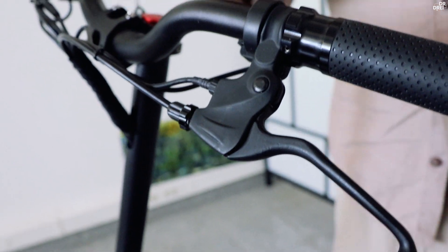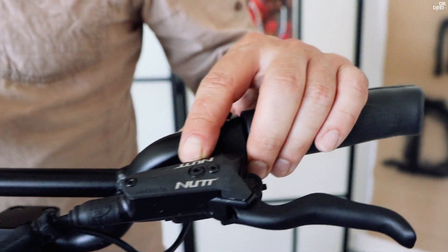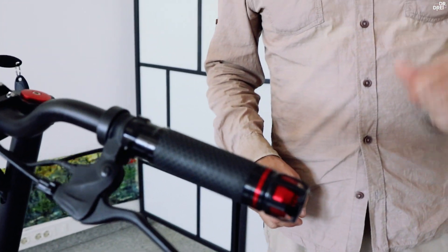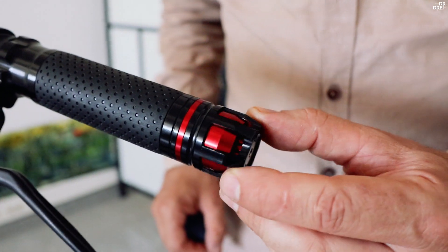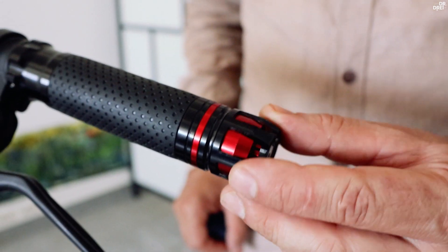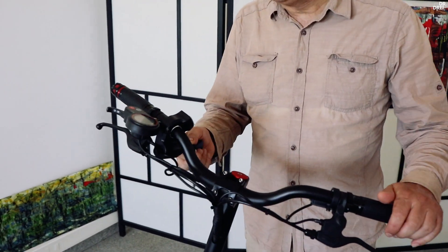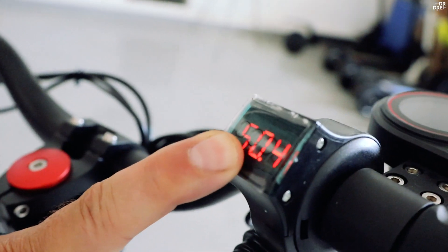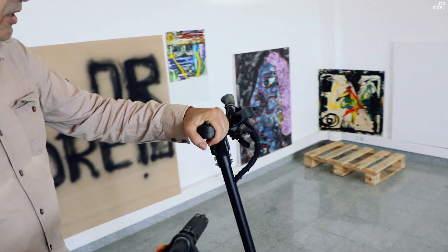10X-ul are frâne generice mecanice, comparativ cu DM10 care are frâne de la NAD și sunt frâne hidraulice. 10X-ul are contact cu cheița și potențiometru pentru a putea vedea tensiunea din baterie. DM10 nu are așa ceva.